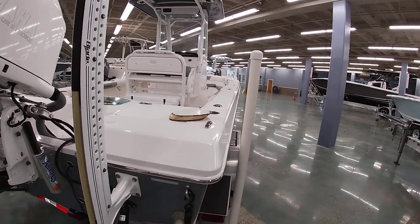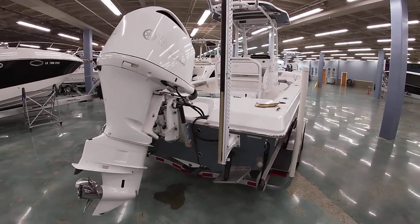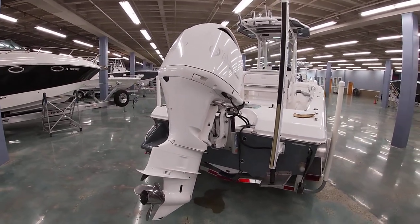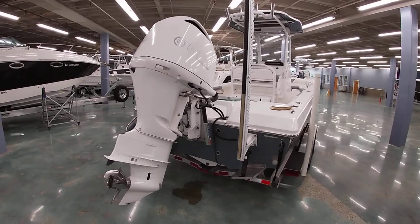If you want to check out the Everglades website they can explain that process in more detail. This boat is equipped with a Yamaha 300 with less than 20 hours. It also has a 10-foot Power Pole blade as well as a hydraulic jack plate.